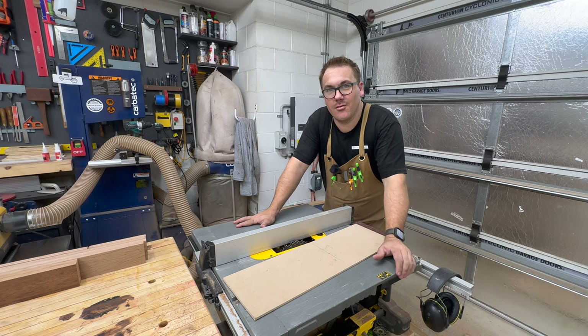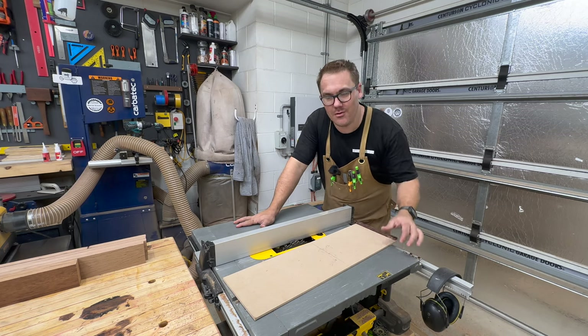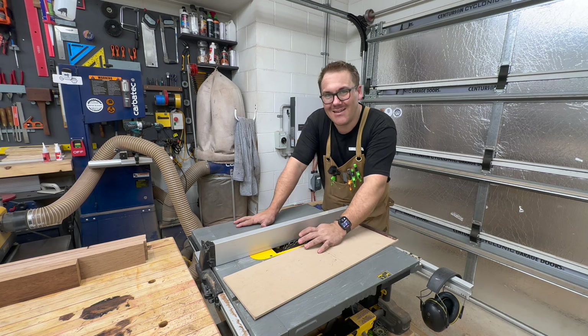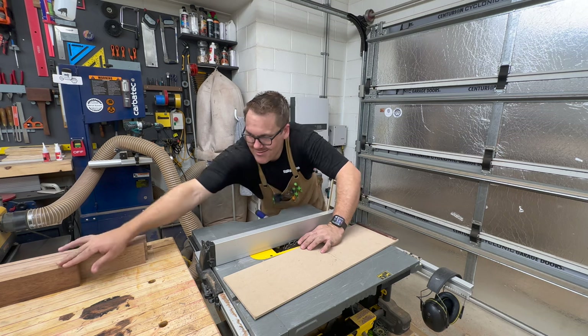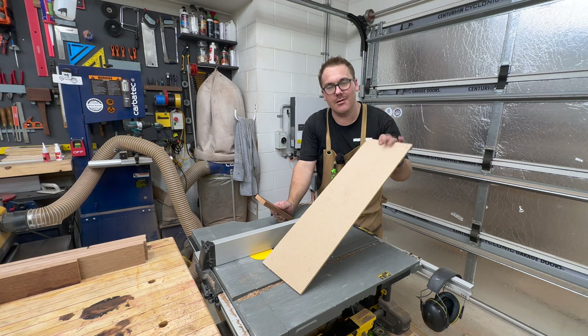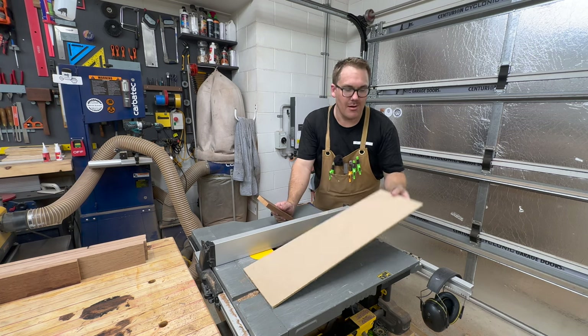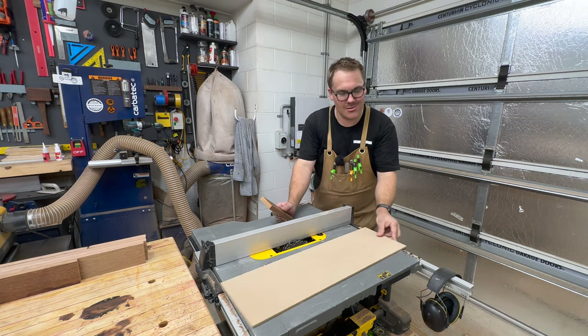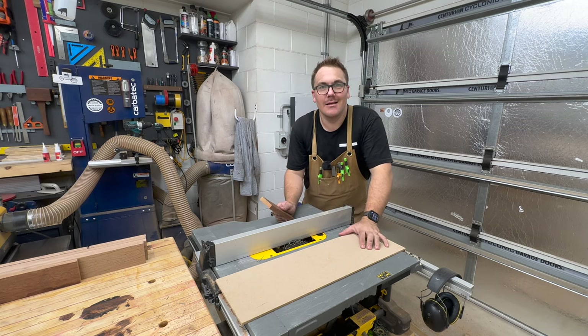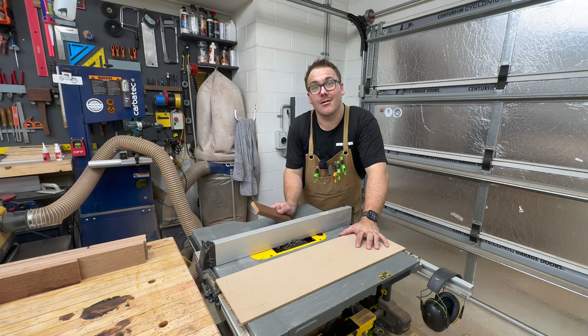I'm about to cut the dados to hold the panels in the doors. I've got my dado blade set in the table saw, but because of the small pieces I'll be running through, I'm going to create my own zero clearance insert. I've got a cleat here that's going to catch the edge of the table, and then I'll slowly raise the blade through the zero clearance insert.